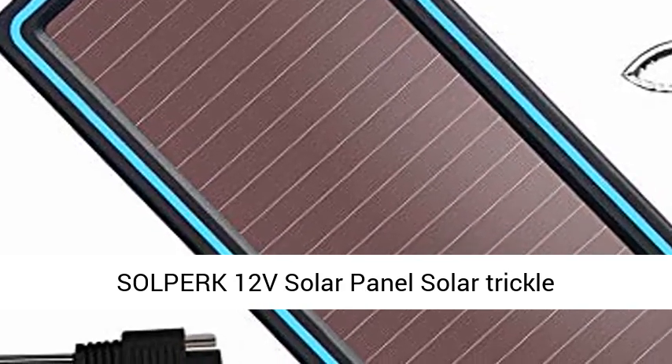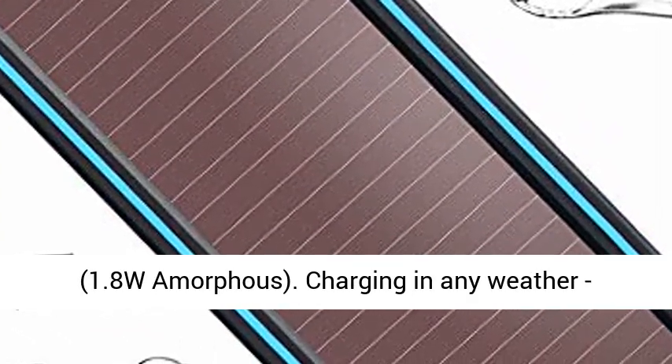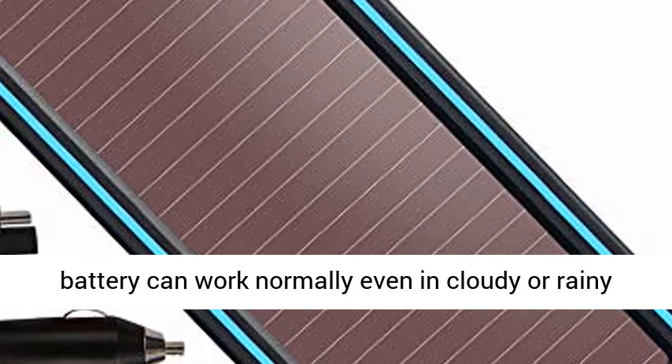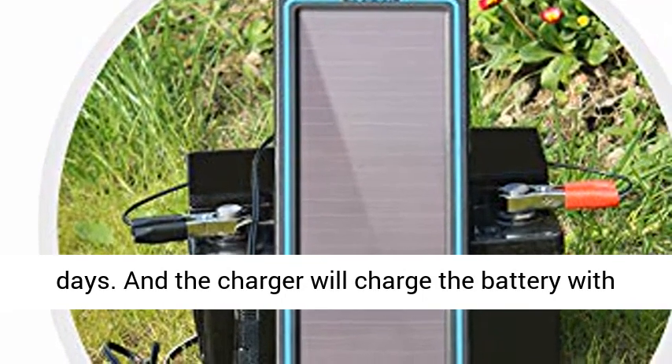Solfer 12V Solar Panel Solar Trickle Charger — Solar Battery Charger and Maintainer, 1.8W Amorphous. Charging in any weather: equipped with thin-film amorphous solar cells, the battery can work normally even in cloudy or rainy days. The charger will charge the battery with small current.